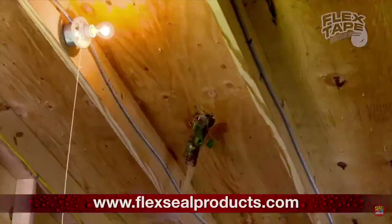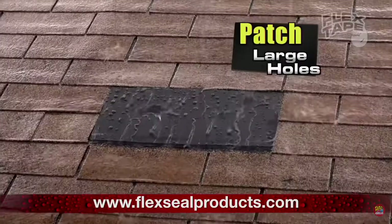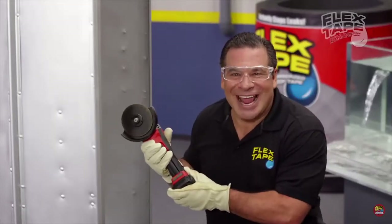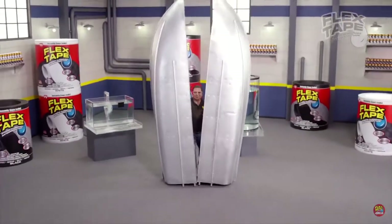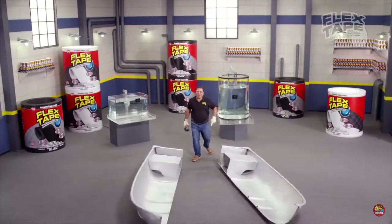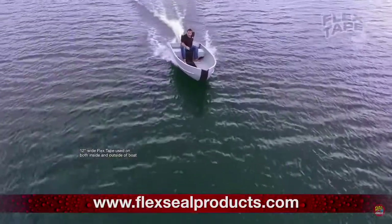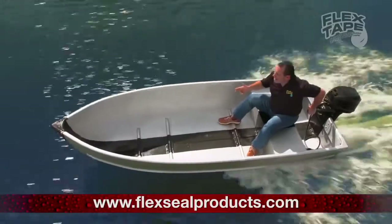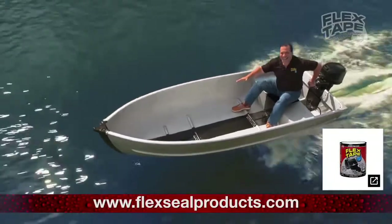Big storms can cause big damage, but Flex Tape comes super wide, so you can easily patch large holes. To show you the power of Flex Tape, I sawed this boat in half and repaired it with only Flex Tape. Not only does Flex Tape's powerful adhesive hold the boat together, but it creates a super strong, watertight seal, so the inside is completely dry.